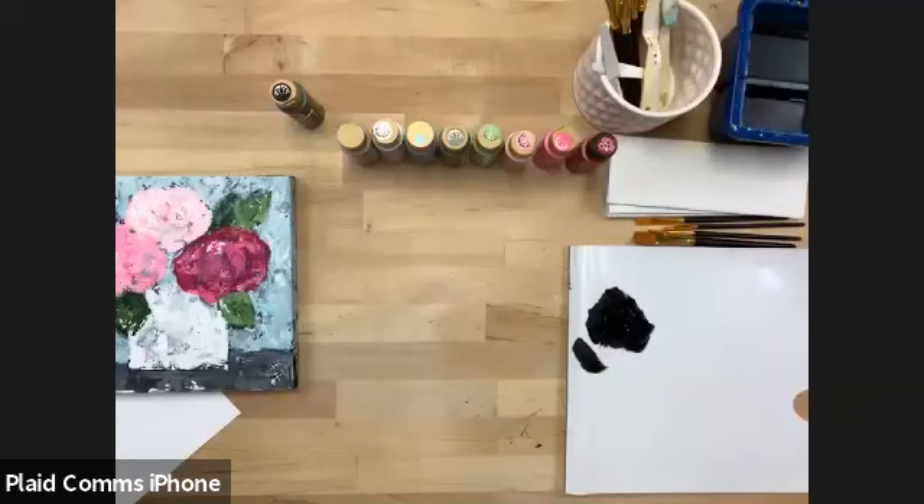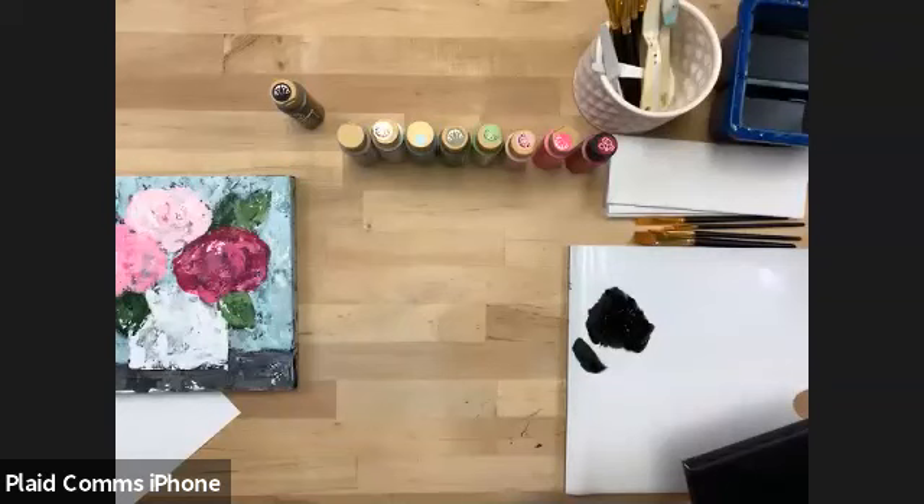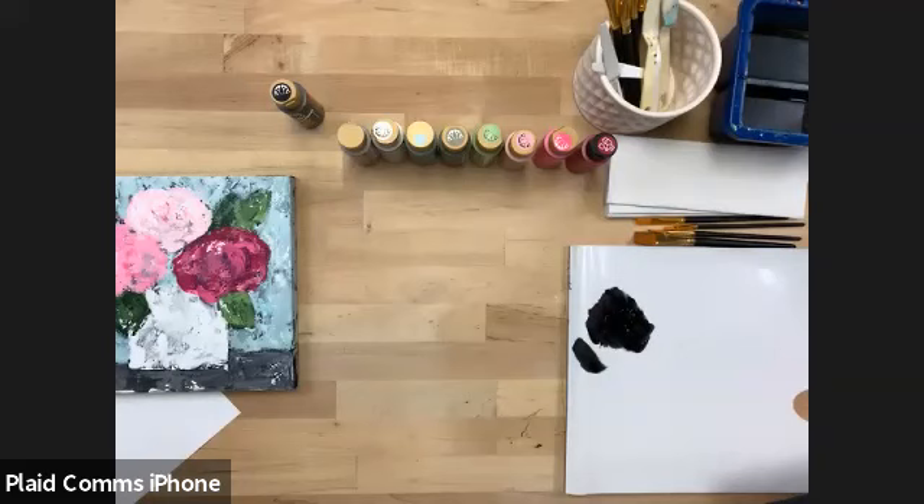Someone's asking if they don't have black, could they use a different color — like a dark navy, dark gray, or dark brown? Absolutely. Any of those would be beautiful, even a really dark forest green. You just really want that dark undertone because you're going to highlight on top of it.